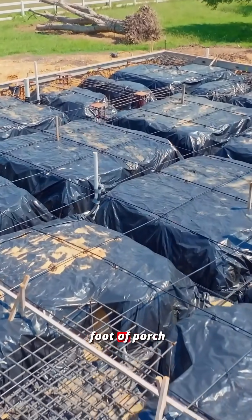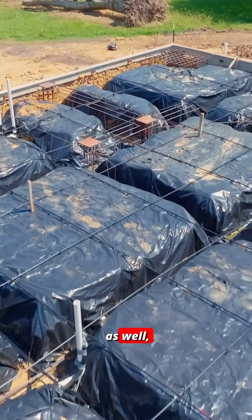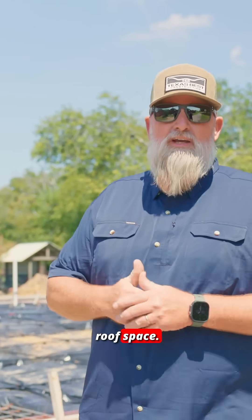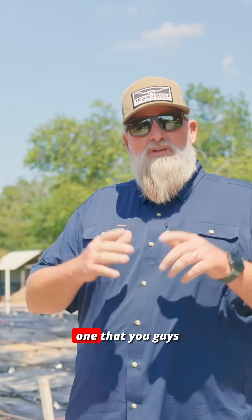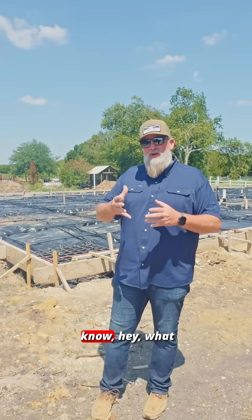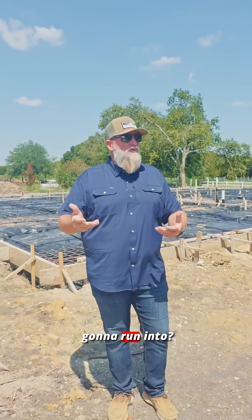We've got about 800 square feet of porch space as well — like I said, over 4,000 square feet of covered roof space. This is one you guys want to watch, especially if you're DIY and wanting to know what the vulnerabilities are and what you're going to run into.